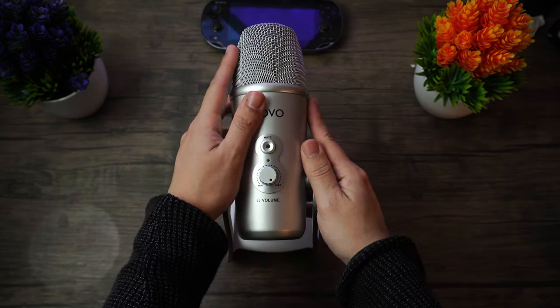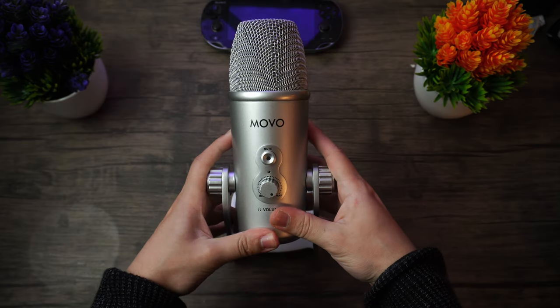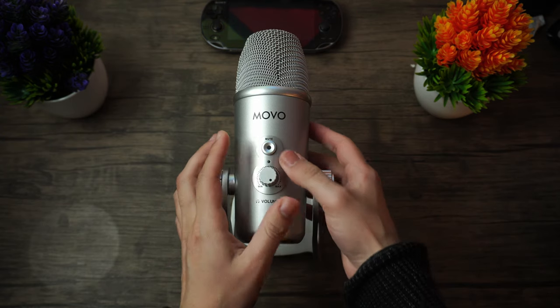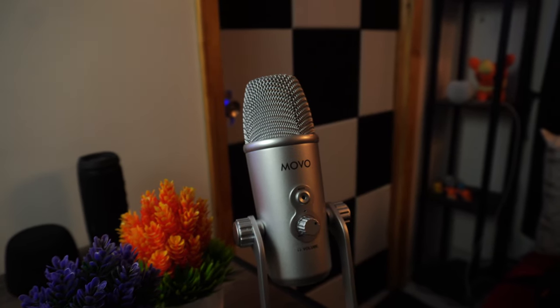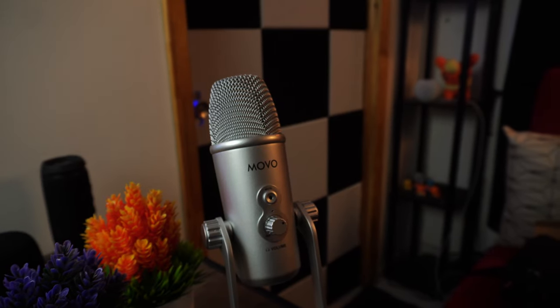The exterior design consists of metal. This microphone is very well built from top to bottom and it feels very hefty. Everything from the body to the base feels very strong, though it is only available in this silver design, and I do wish there were other colors available since it makes the microphone look a little bit older than it actually is, in my opinion.